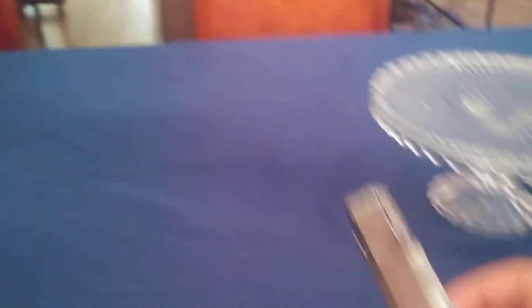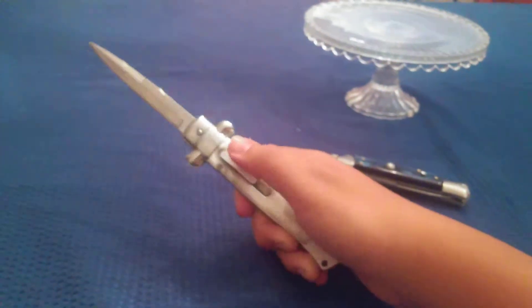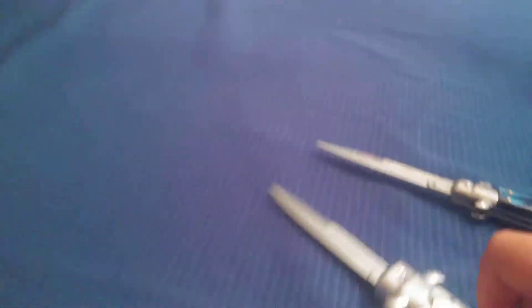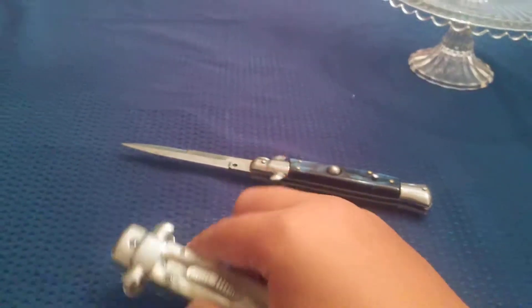The OTF Stiletto is actually a bit sharper. It's really fast — there's a nice action, it's fun to play with. It's decently sharp. OTF stands for 'out the front,' if any of you didn't know that, so it's an out-the-front knife.